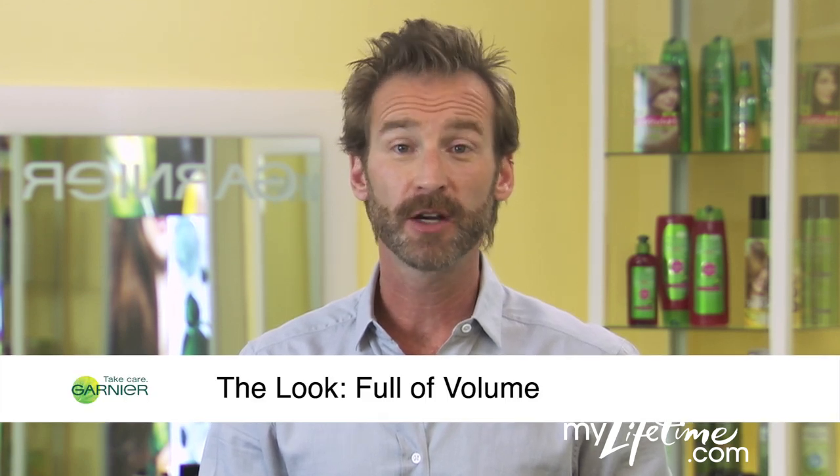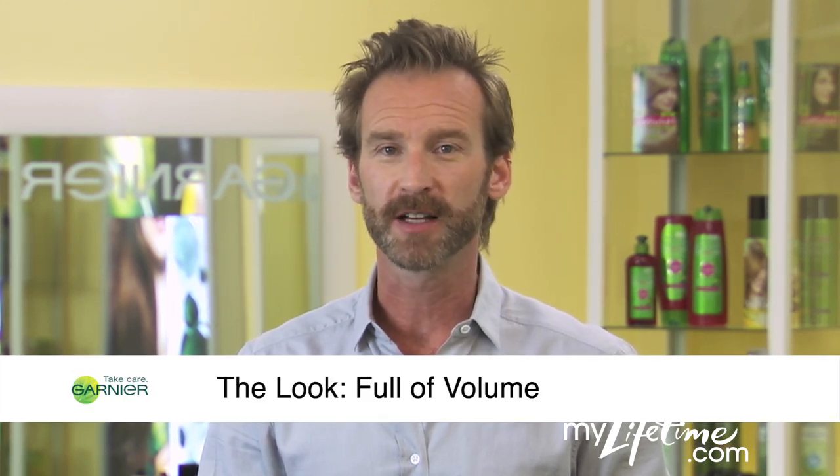I'm Peter Butler for Garnier. Here's a great way to lighten up and have fun by creating full volume with dramatic effects.